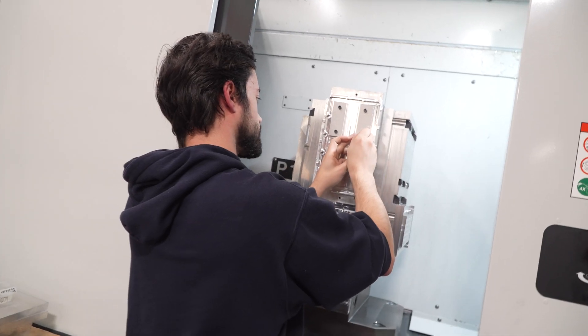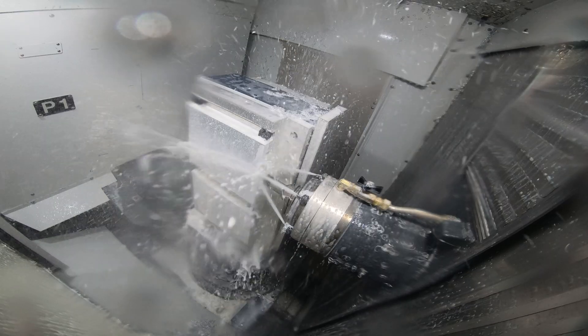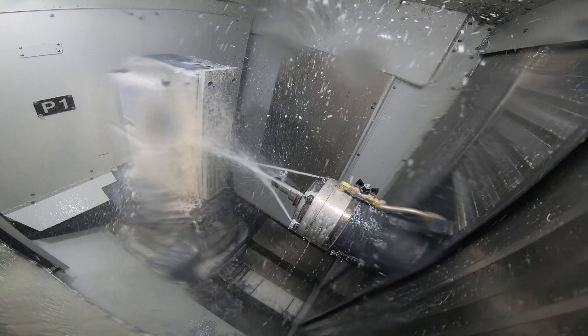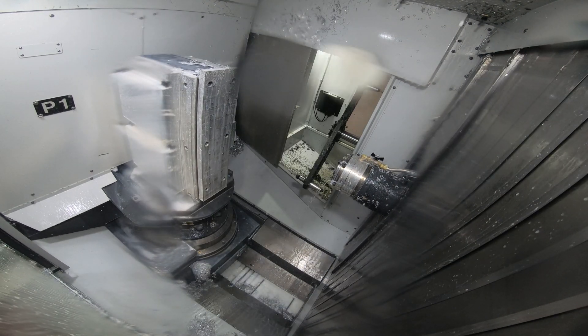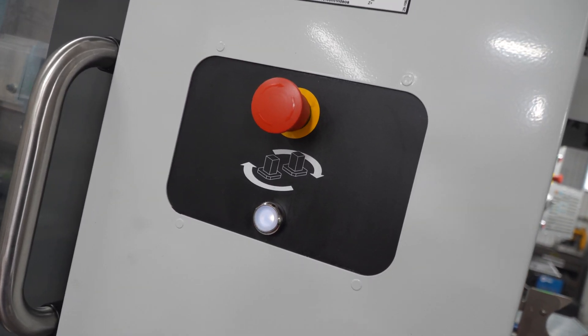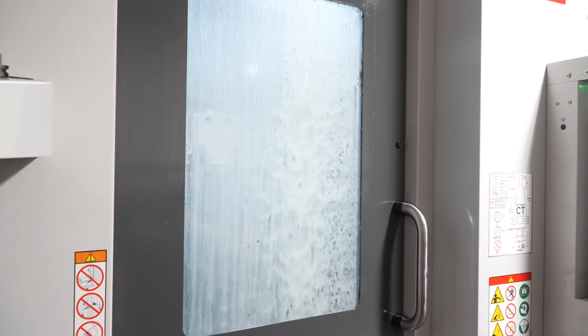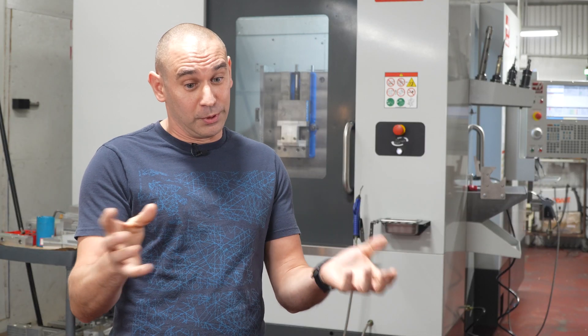With the pallet system, at one point we've had seven different jobs set up with one customer — so it's families of parts. And that also allows us to put operators in place while my programmers can be programming the following jobs. It's simple enough to just switch programs and change jobs. It's a huge help in scheduling and just keeping things moving. A lot of times you'll end up in a lull with just a standard three-axis machine, because you can only put so much in it. This will allow you to have a wide variety of jobs, so it gives you options.